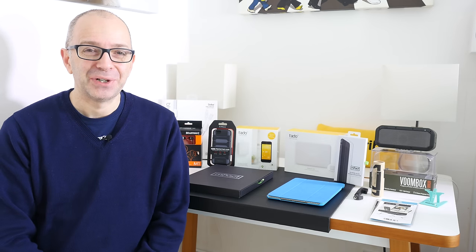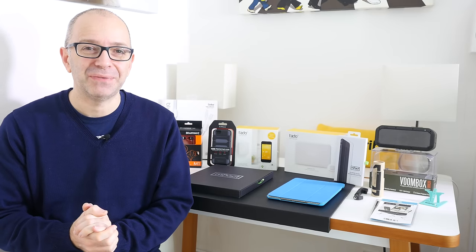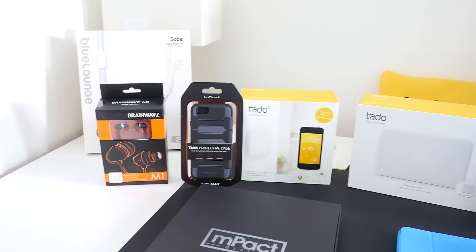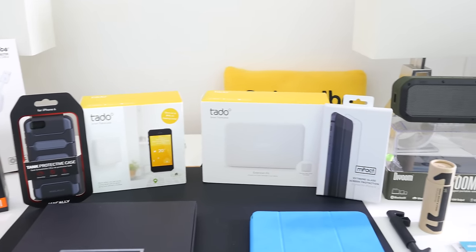Hi everyone, this is Dave from Geekanoids and welcome to the second Mega Gadget Collection of 2015. I've got a whole range of gadgets and technology to share with you today, so let's take a closer look. I wanted to give you a quick view of all of the products that are going to be featured in this Mega Gadget Collection.